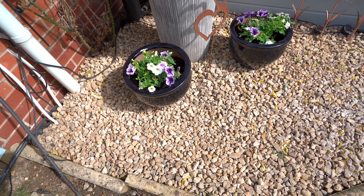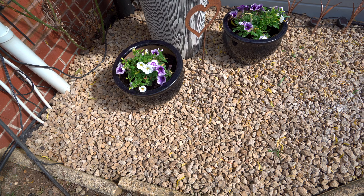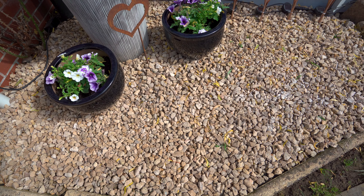So as you can see, these are the stones after they've been cleaned while they're still wet. And this is the stones now they are dry.